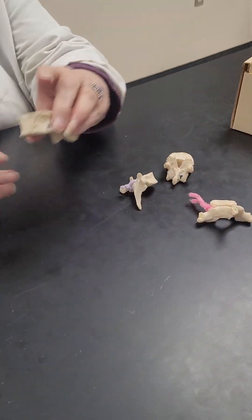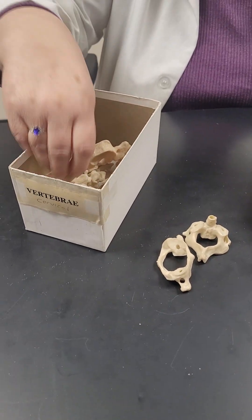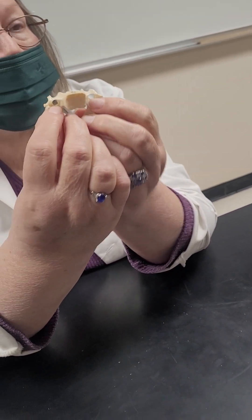Now our cervical vertebrae — this one has nothing special, so it goes back. Cervical vertebrae, it doesn't matter which one I pick up, they always have these holes on the sides — the transverse foramen. They're in the transverse process. Always, always, always.